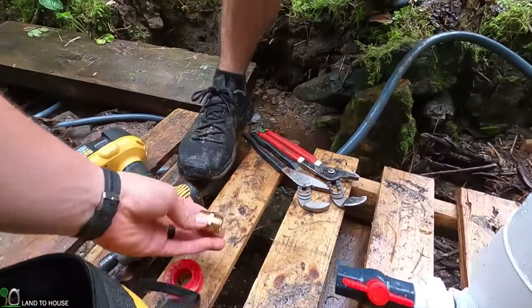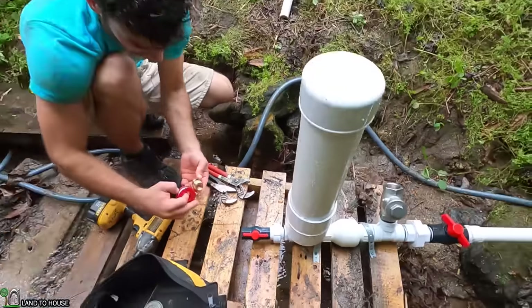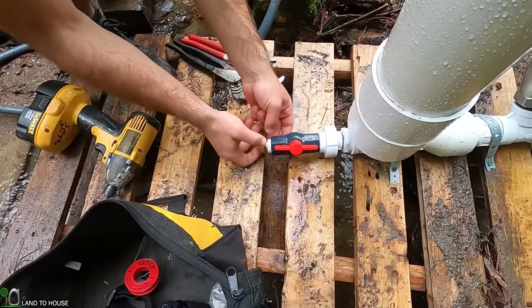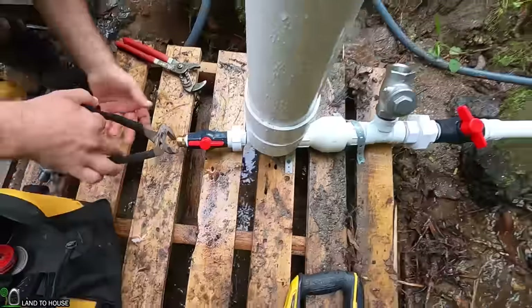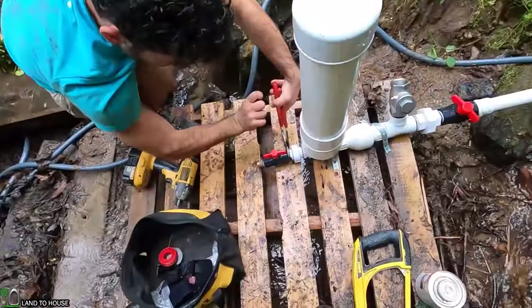The next step is to put some Teflon tape on this three-quarter inch NPT thread to garden hose thread fitting. Typically you do about three or four wraps — some people do seven. Your delivery pipe can be anything you want. We're going to be using garden hose for this one and a quarter pump; it works pretty good. Some people use PVC, some will use poly pipe. The main factor to consider with your delivery pipe is the flow rate restriction — if your pipe is too small and you're trying to pump a good bit of water, there's going to be some friction loss.